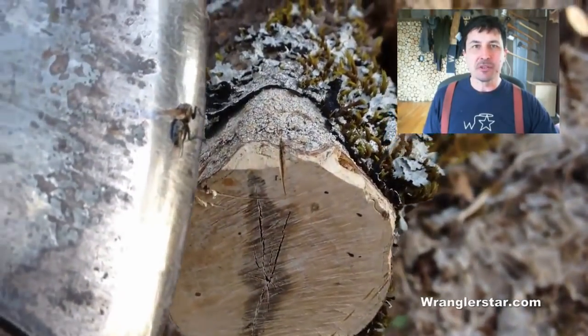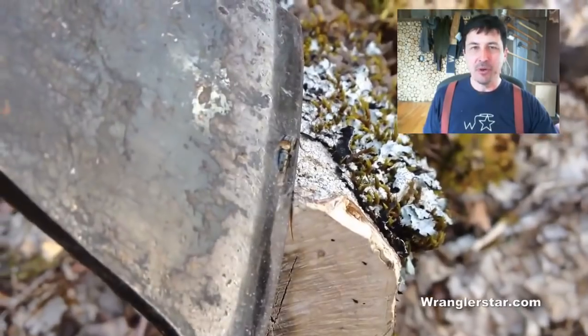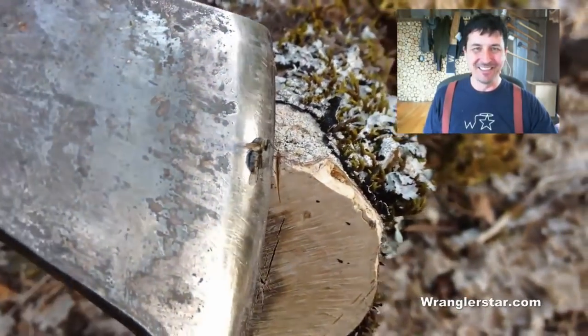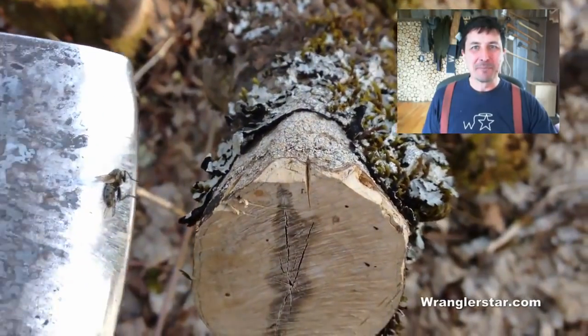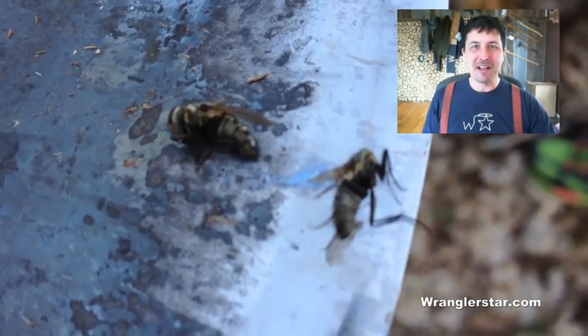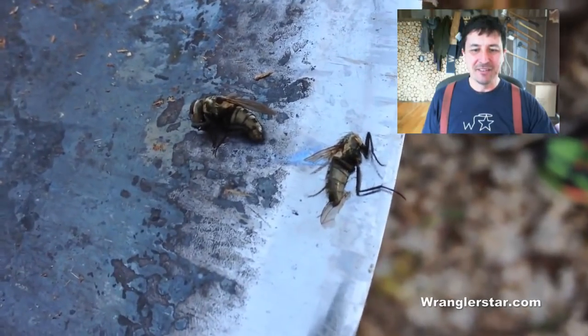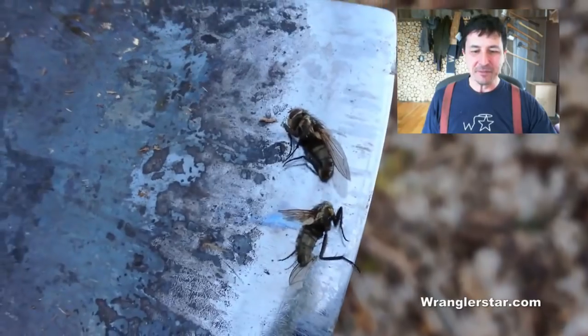What can a man accomplish who can cut a fly in half with his axe? Because that's what I just did. You could see there was a fly lit on that little maple branch there, and I was walking by and I dropped my axe on him and, lo and behold, sliced him right in half — perfectly and cleanly.